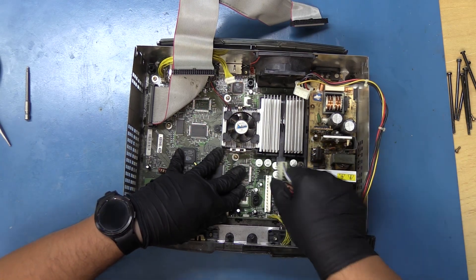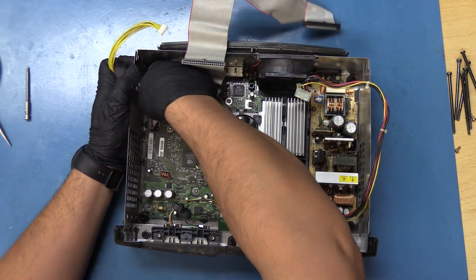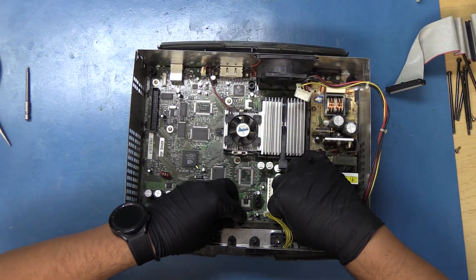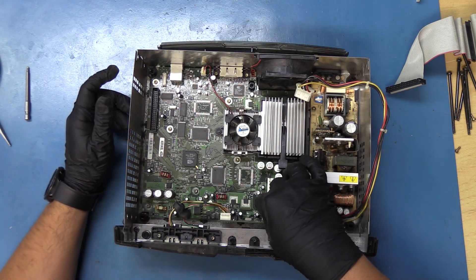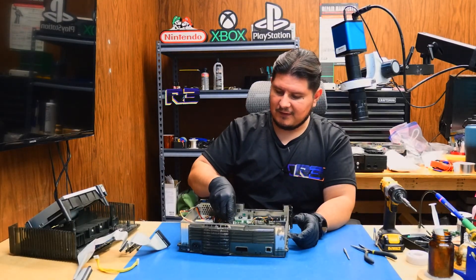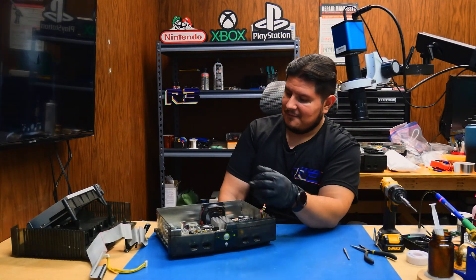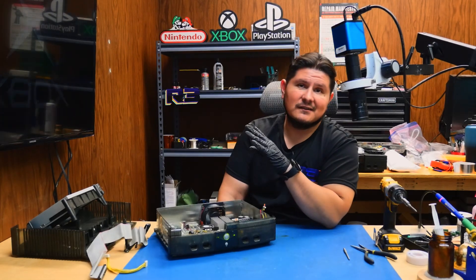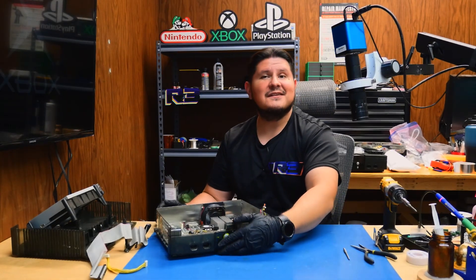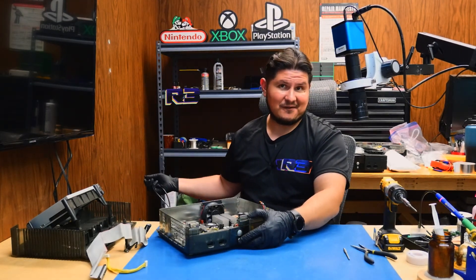We'll remove the cables first. Just a sanity check — we'll go ahead and make sure the console actually powers on before we progress any further, so reconnect a couple of cables here. The power is on. The GPU fan is a little loud and the logo is discolored — it's black and white — I'm assuming that's because of failed capacitors. All right, let's go ahead and install that Jafar chip.